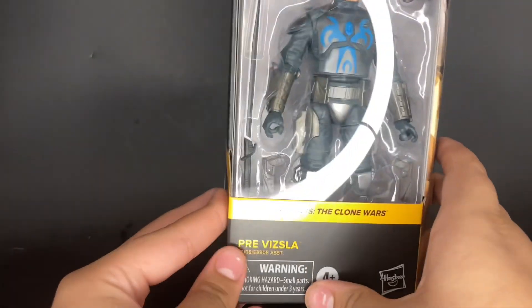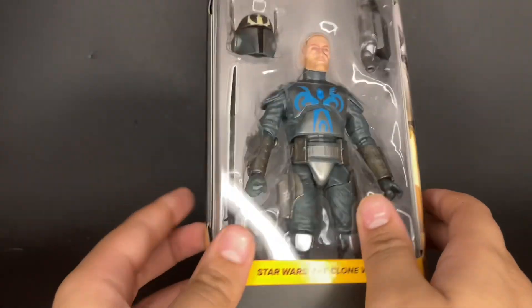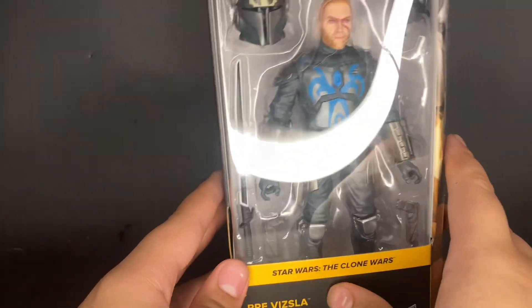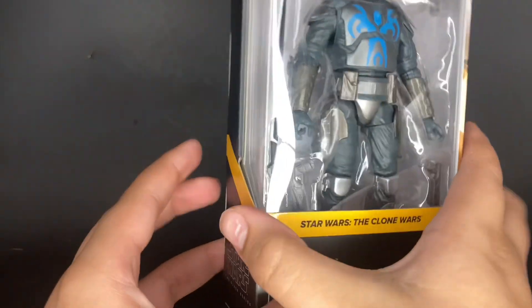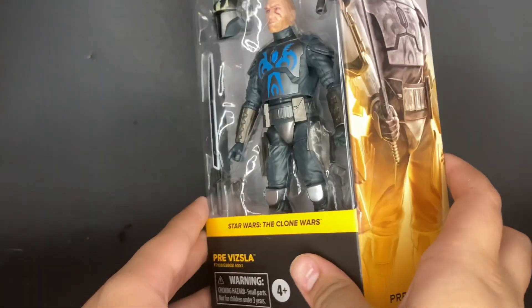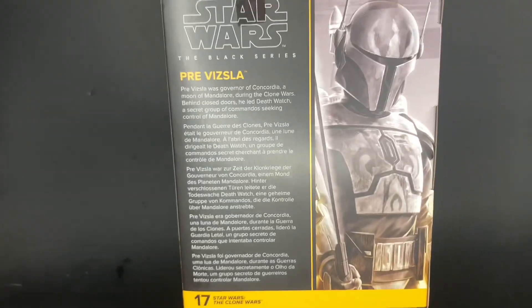Let's get into some Clone Wars ones. I did get Pre Vizsla — he looks super awesome. A while back, I think it was my 15 subscribers celebration video, I did a top 10 wish list from Clone Wars, and Pre Vizsla was pretty high on that list. So I'm super happy they actually made the figure. It is on the Jango body, so the articulation might not be the best, but he would just be standing there with the Darksaber looking cool. On any of these figures, if you'd like to see me do a review, please let me know in the comments below.